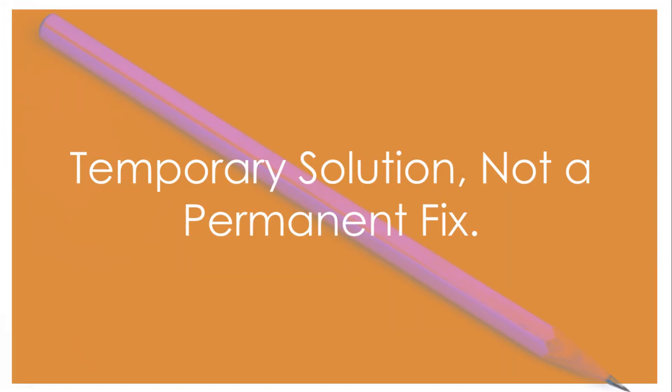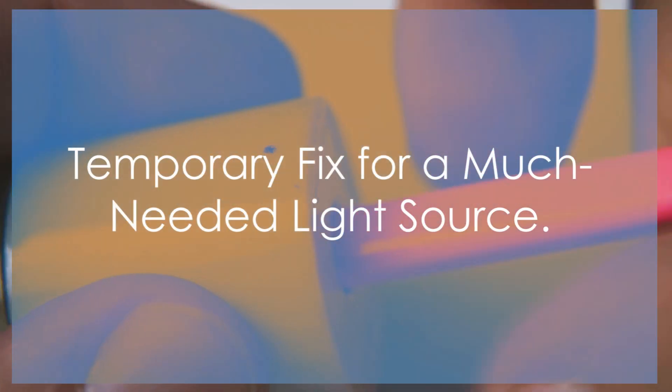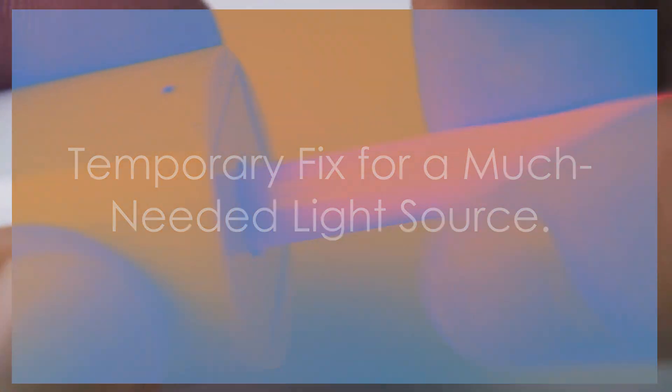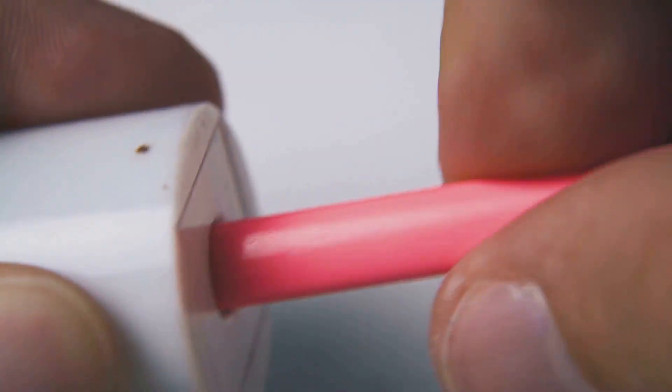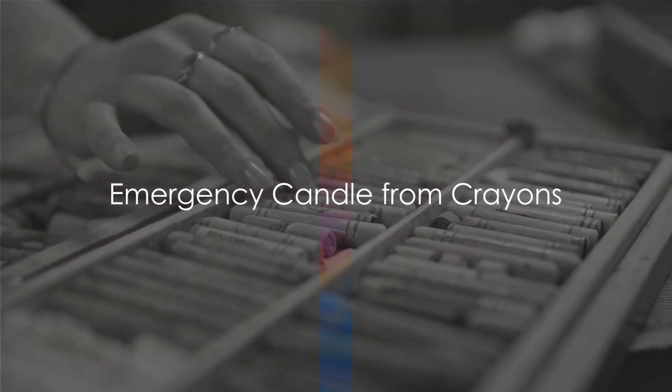This isn't a permanent solution. The pencil won't last forever, as it's not designed to handle the heat generated by the electrical current. But it's a temporary fix that can provide a much-needed light source when you're in a pinch. Now you can light up the path ahead.